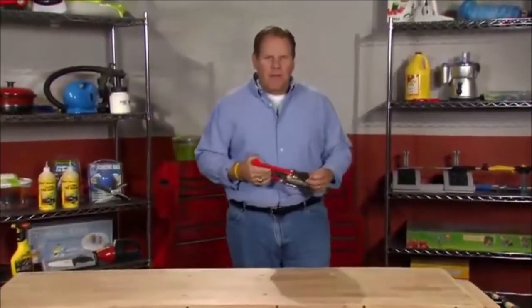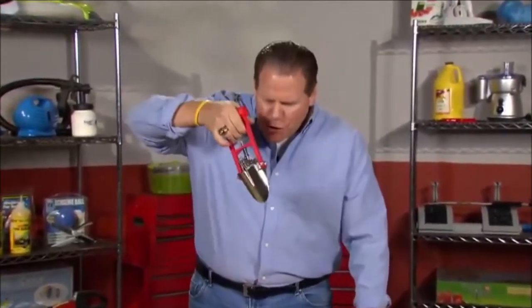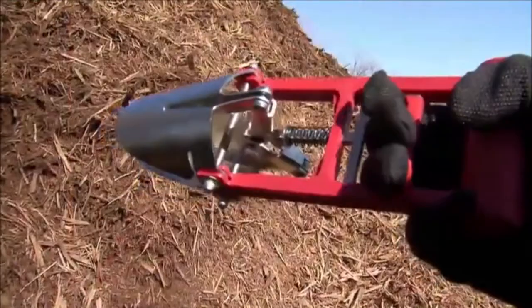Hey folks, gonna be doing some gardening this spring? You know, digging holes with that shovel, getting blisters all over your hands? Not anymore. Now there's the Dirt Snatcher — grabs dirt in a snap.